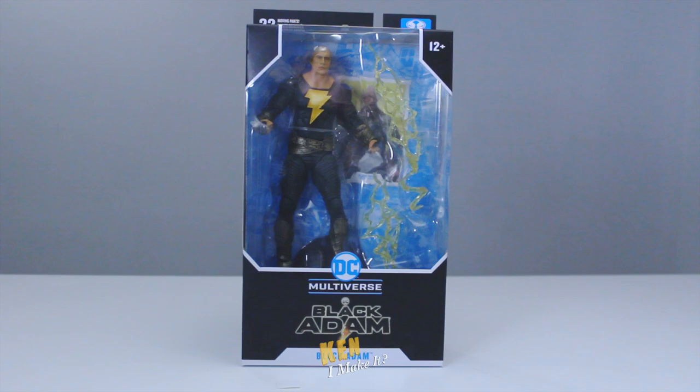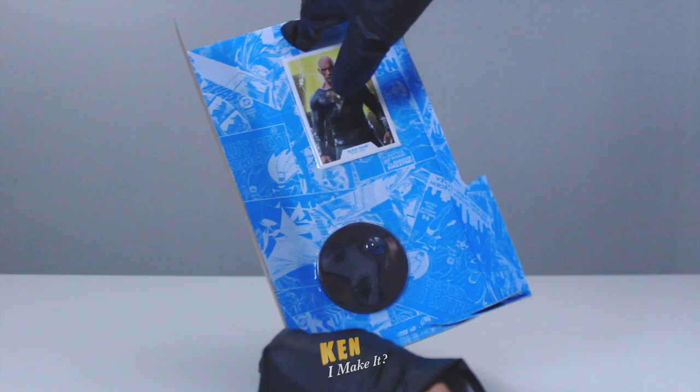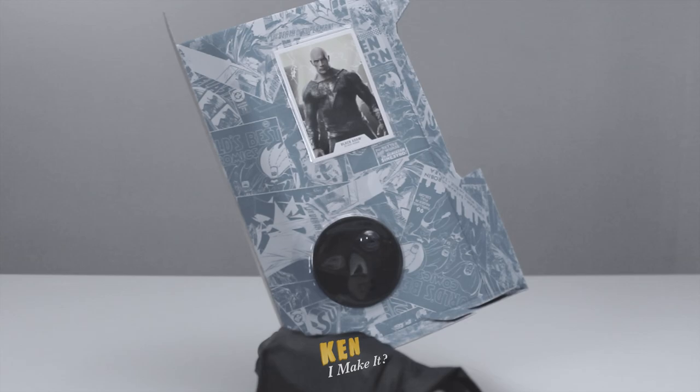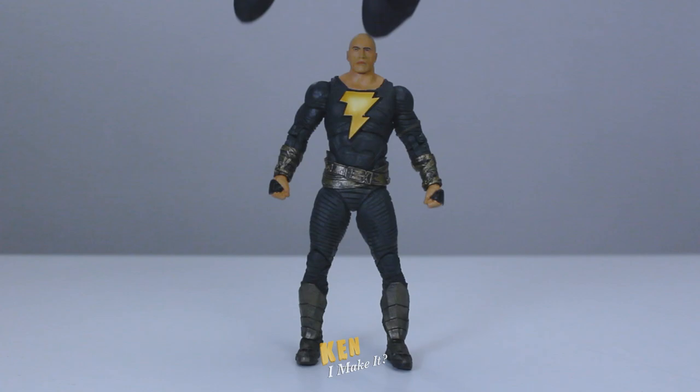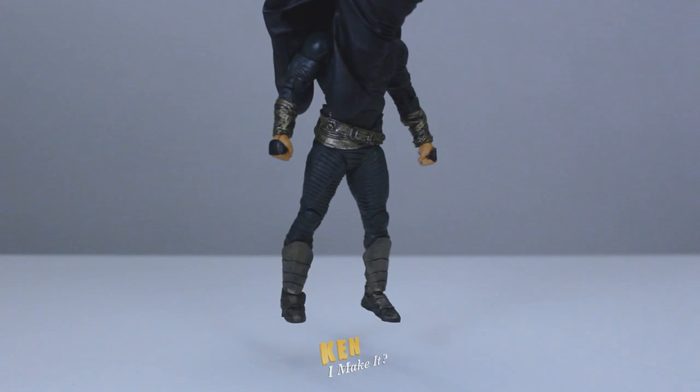I got another McFarlane figure. This time it's the Black Adam figure from the movie. Quick question - I don't keep the boxes, but I still try not to damage the packaging. How do collectors take the card and base out without destroying this cardboard? The cardboard actually stabbed me when I tried to take the card and base out. Here's the figure out of the box. Maybe it's the costume design, but from afar it kinda looks like a basic figure. Maybe it's his shoulders.